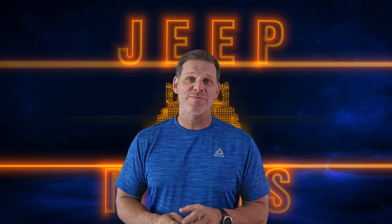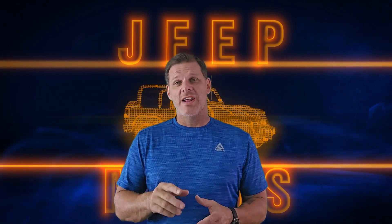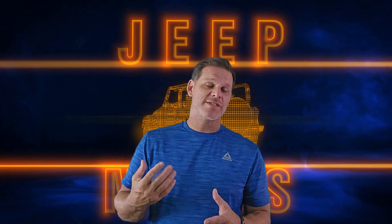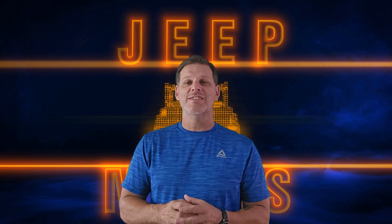Hey guys, welcome to Raw Custom Jeep. First things first: I have traded in my 2015 Jeep JK Sport and upgraded to a 2022 Jeep Gladiator Rubicon. Normally I would take the time to build my own bumper and steps for the truck, however I don't have the time with the other projects I have going on right now, so I decided to go ahead and buy a bumper and a winch.